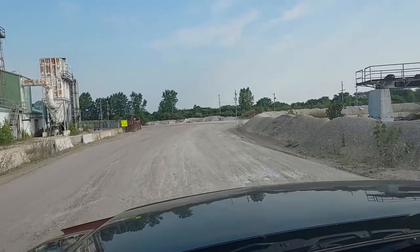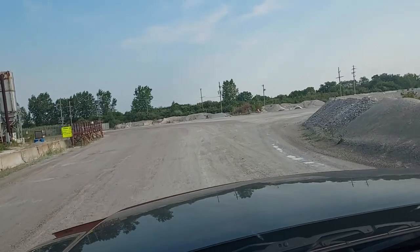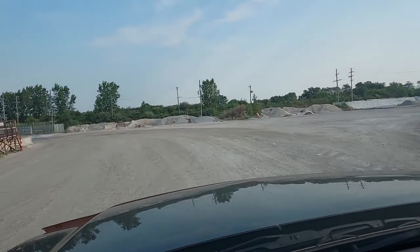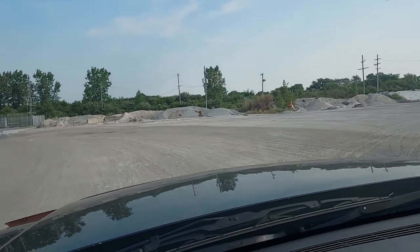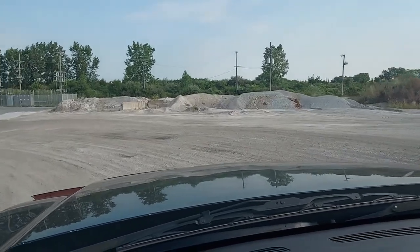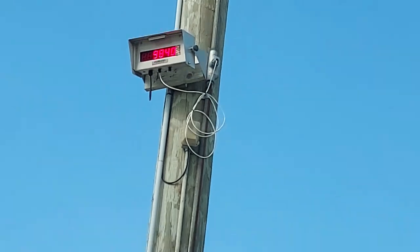I'm guessing my truck is going to weigh about 8,500 pounds as it sits here. Come around to the scale here — it reads 9,840.